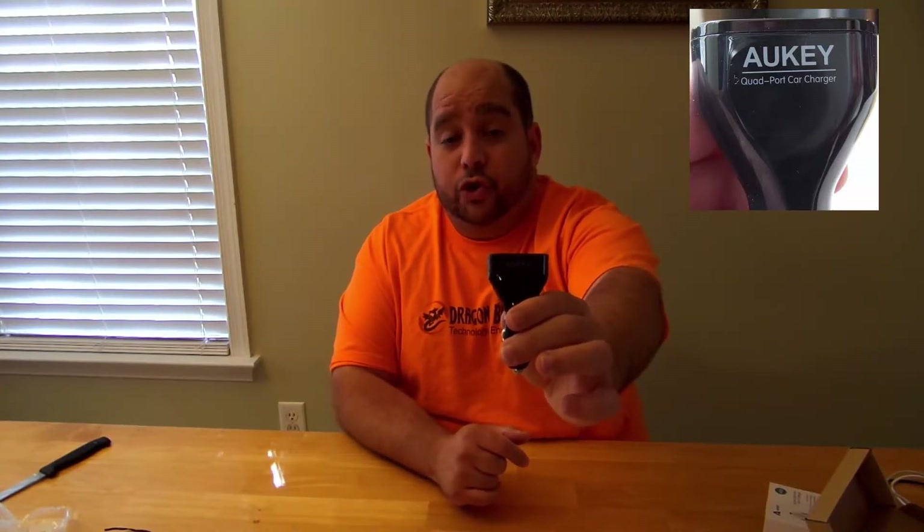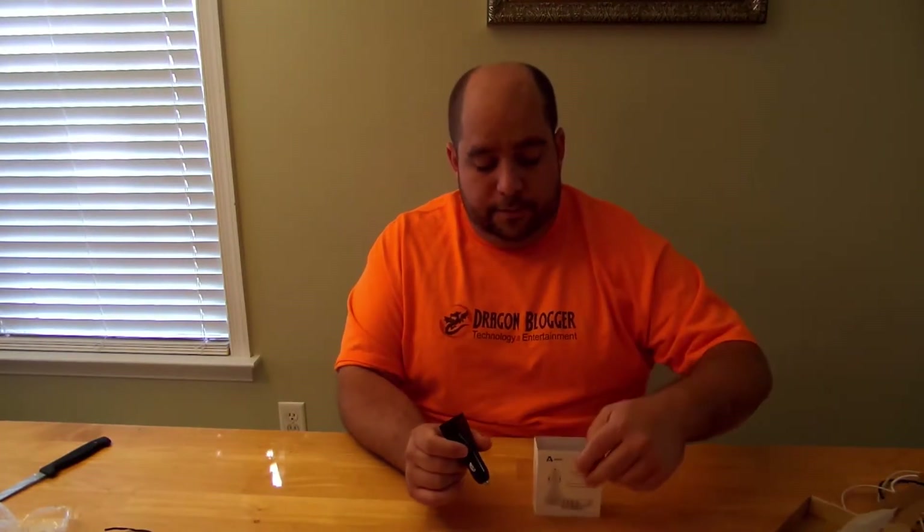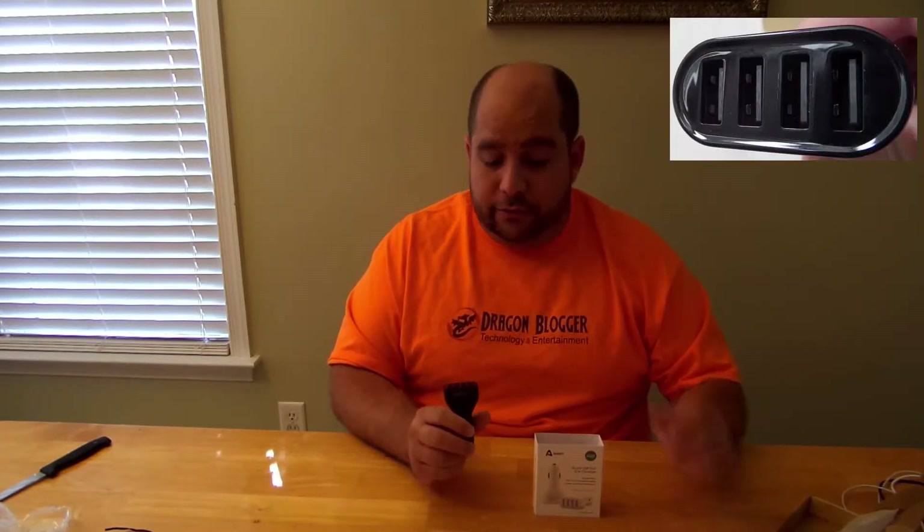I'll be writing a review on it shortly, and I will also give you one of my typical videos showing you real-world use and all that good stuff. The AUKEY multi-port USB charger — 4 ports. Good stuff.